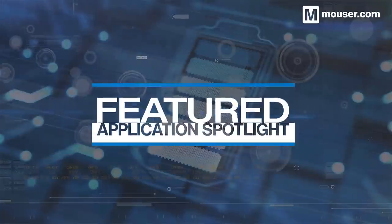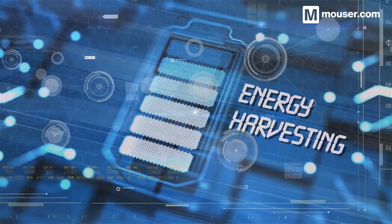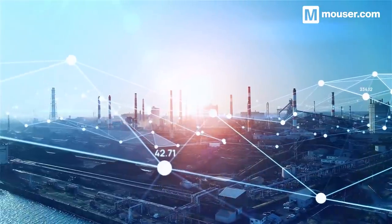Welcome to this featured application spotlight from Mauser Electronics. This month we're looking at energy harvesting as a power source for wireless sensor nodes. From industrial monitoring to fitness and medical tracking, wireless sensor nodes ensure that the data you need gets to your connected gateways and systems.